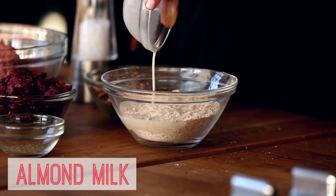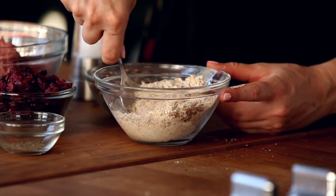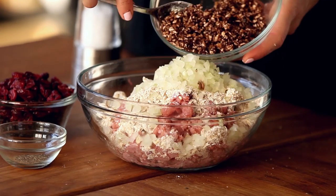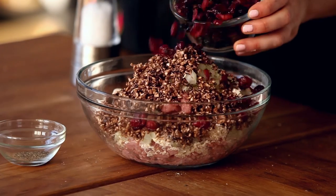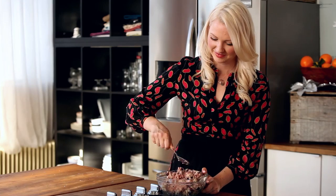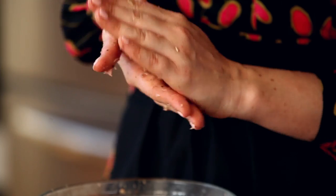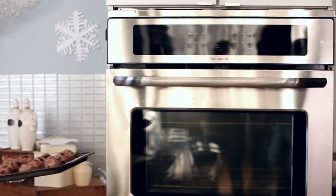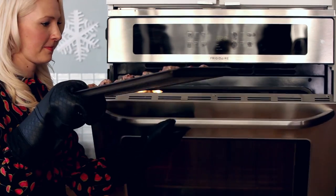To a bowl, soak the oats with some almond milk until combined, then add in a pound of extra lean ground turkey, minced onion, mushrooms, minced cranberries, sage, rosemary, and some salt and pepper. Roll into balls and then place on a lightly greased baking sheet. Now we're going to place these into the oven at 400 degrees for about 20 minutes.